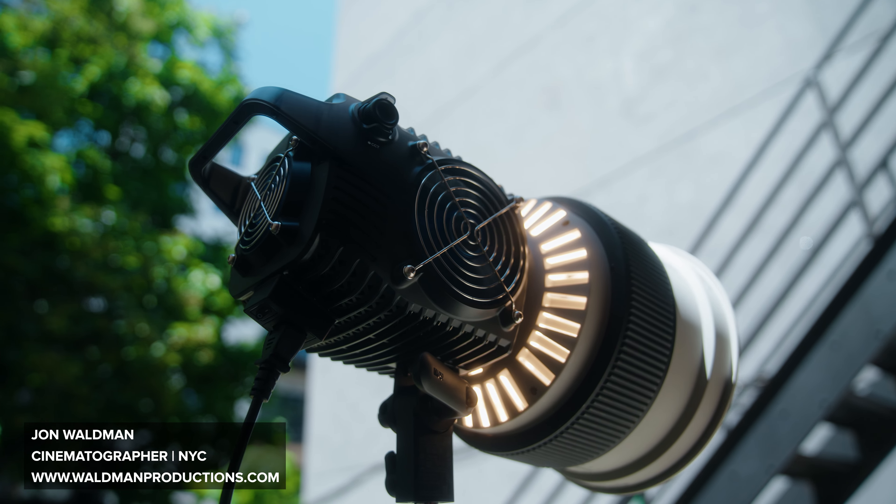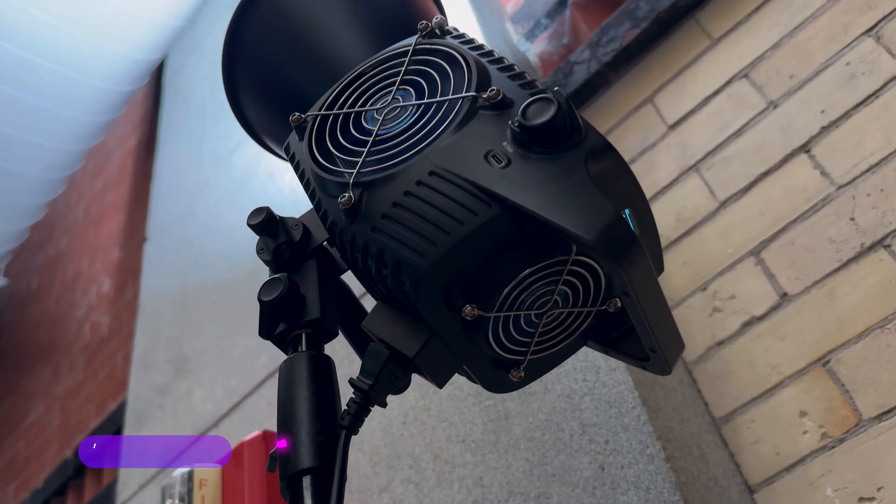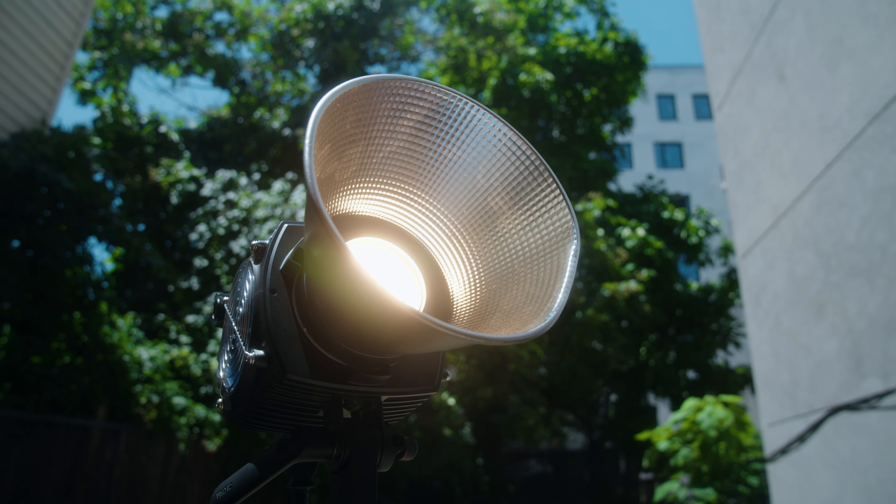Today is a review but it's going to be vlog style. I'm going to be doing a bunch of different setups, testing the lights, testing output, different modifiers, different ways of bouncing the light. Check out that fan that everyone's talking about — how loud is the fixture. Come along this journey with me. I hope you enjoy this style of review because it's honestly fun for me, and by the end of this video you'll see I genuinely feel like I learned stuff from this.